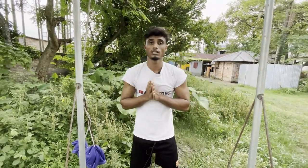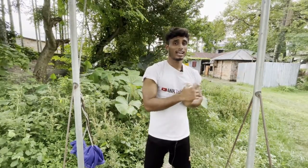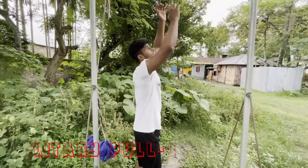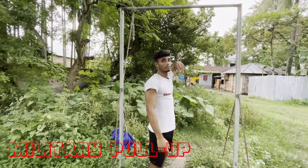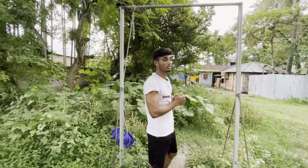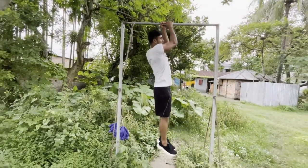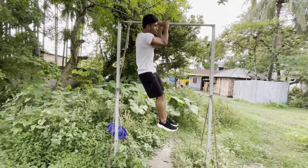This is the military pull-up — side to side. One side, then another side. The grip is the most important. If you go to your gym, the grip is very important. Pull to this side, then the other side. Fully.